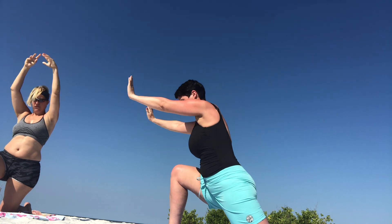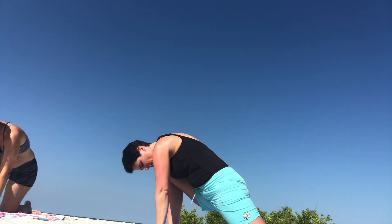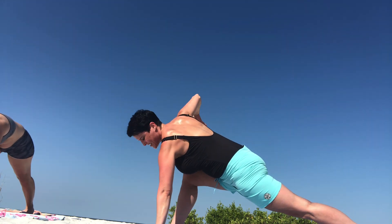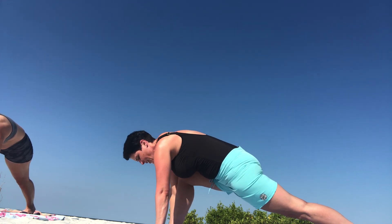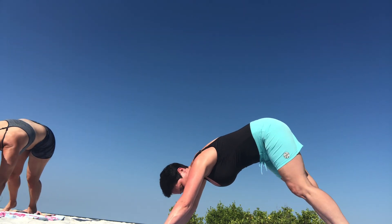Release our hands, lift our back knee, plant our left hand, right hand twists up, lift towards it. Right hand comes down, we turn our right foot back to meet our left, into our downward facing dog.